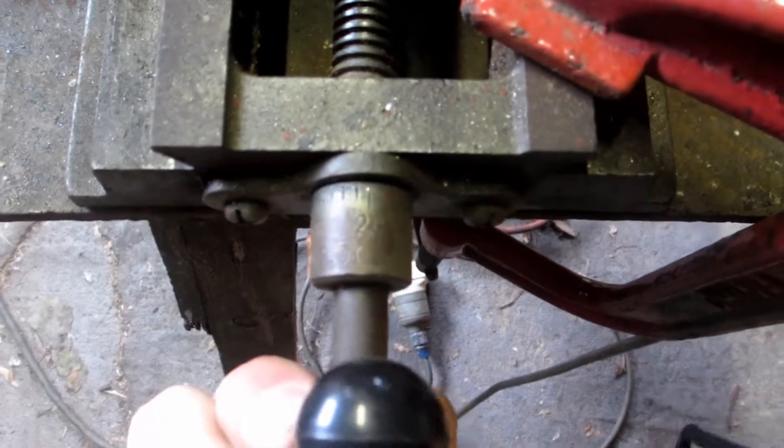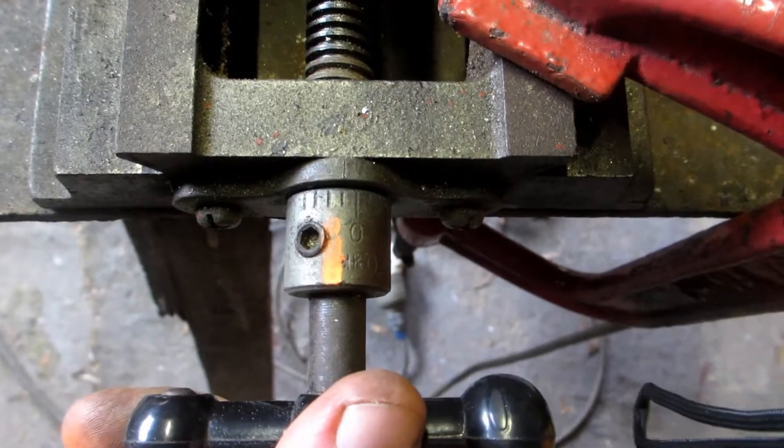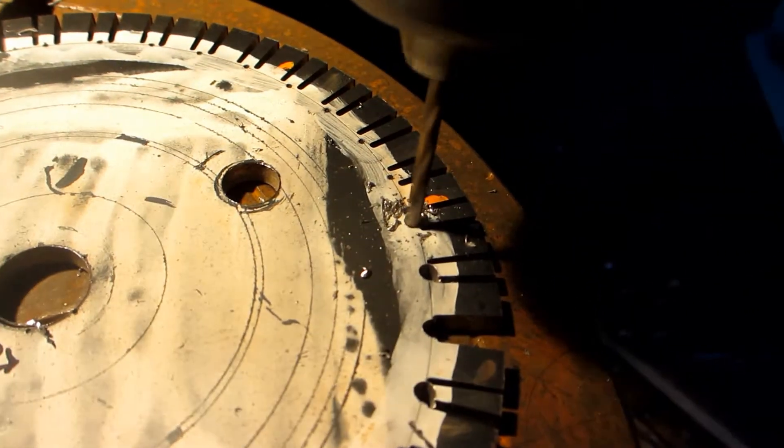You think this is boring? I had to do the whole thing twice. The borosity of the drill left much to be desired.